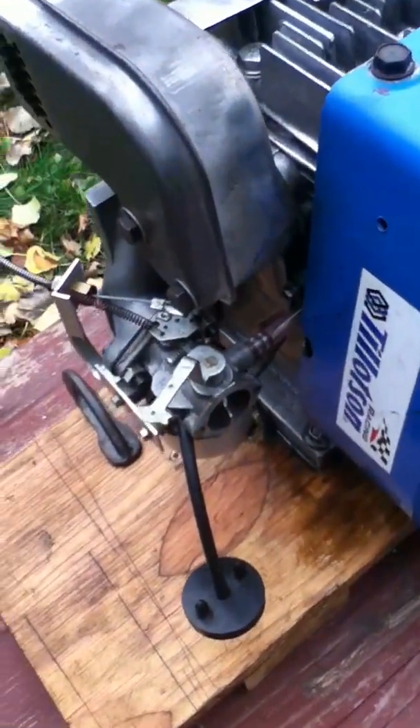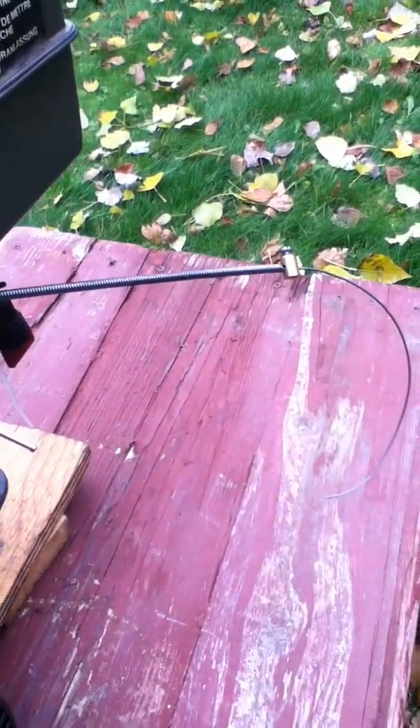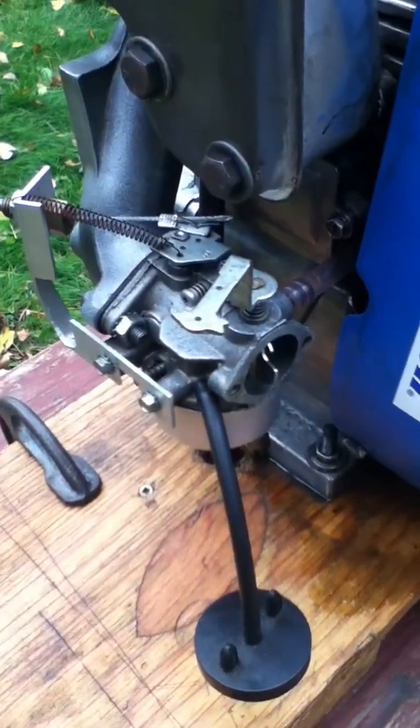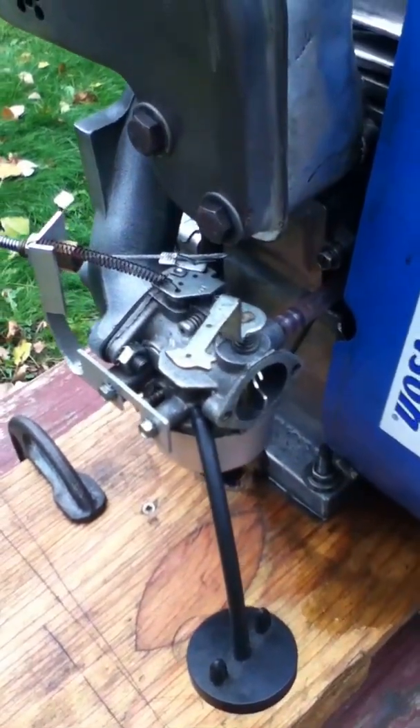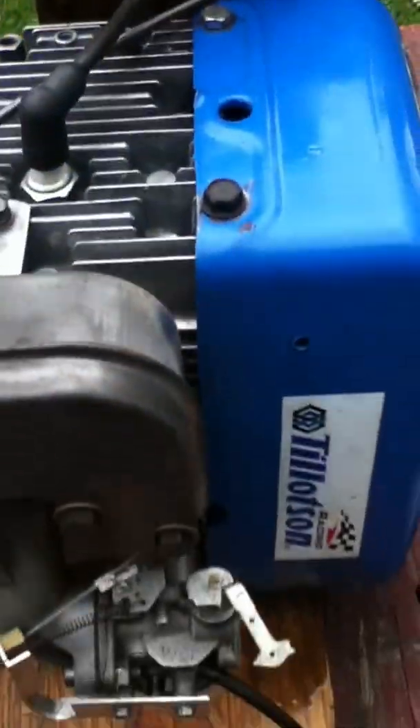All the linkage is hooked up, and as you can see, straight back to the tab — that's going to be our pull. Let's give it a pull and see it fire up. We'll test out that throttle.